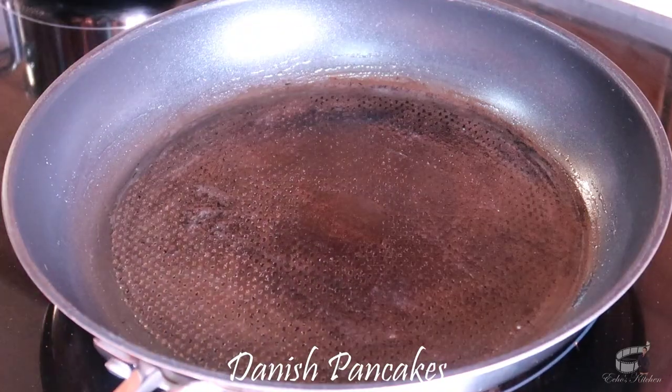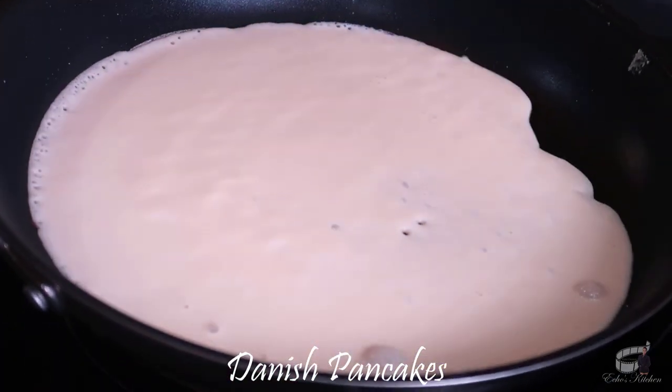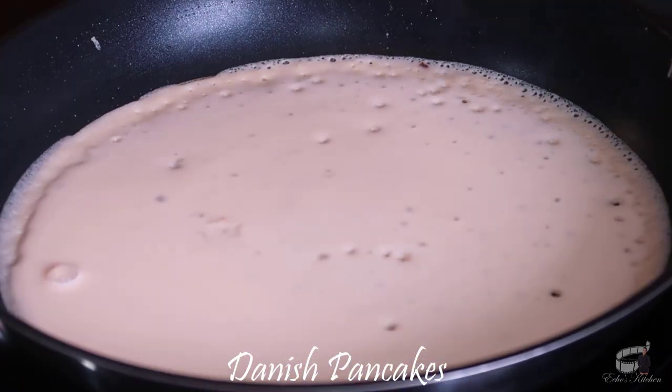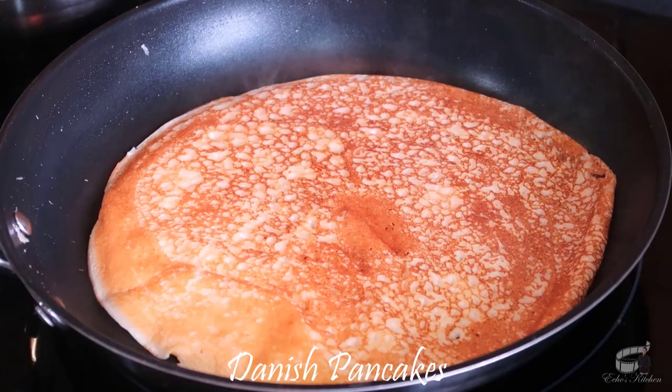Brush some butter into a pan over medium heat. When the pan is perfectly hot, ladle the mixture into the center of the pan and quickly lift, tilt, and rotate the pan to coat the bottom evenly. Cook until the top surface of the pancake appears dry. Flip and cook for another 30 seconds or until the bottom is lightly golden brown.